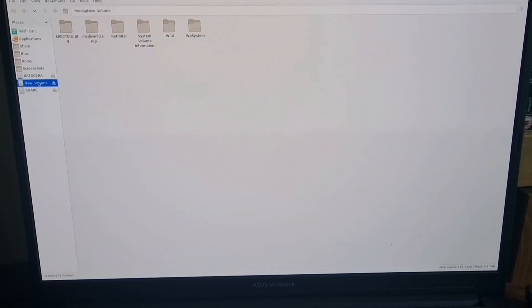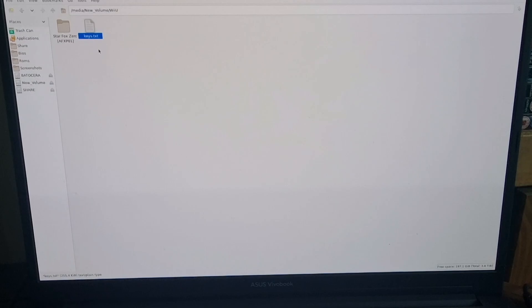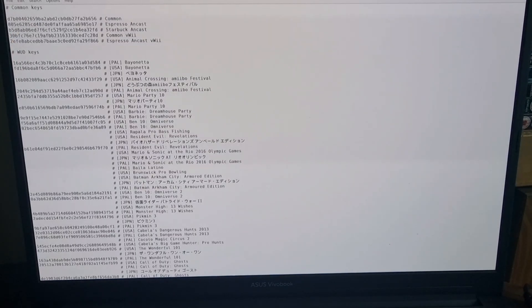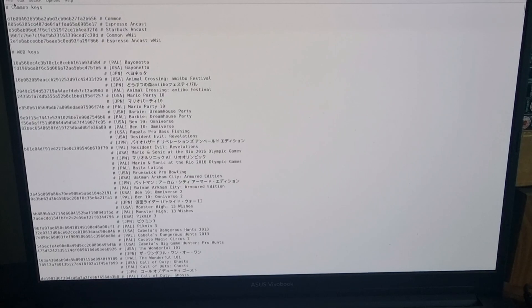Next we're going to head over to my external drive again, and I've got another file to add — keys.txt. You can find this on Google very easily, just search for keys.txt and you'll likely find it. What we're going to do is go into the Batacera BIOS folder and into the CEMU folder. We've already got a keys file here, but if we open it up it's actually blank — almost like a dummy telling us we need to put keys in. So I'm going to paste my keys.txt and overwrite it. This replaces keys.txt, which activates our games. It's got lots of different regions of each Wii U game and also the WUD keys, which is what we need to get this up and running on Batacera.